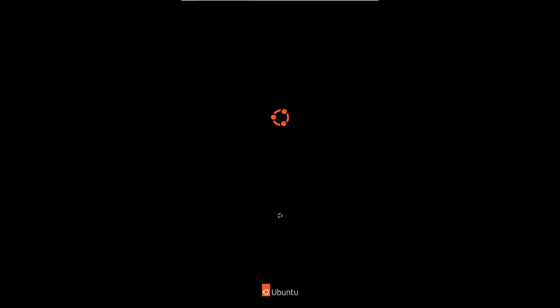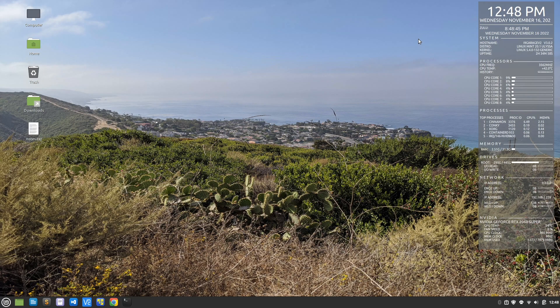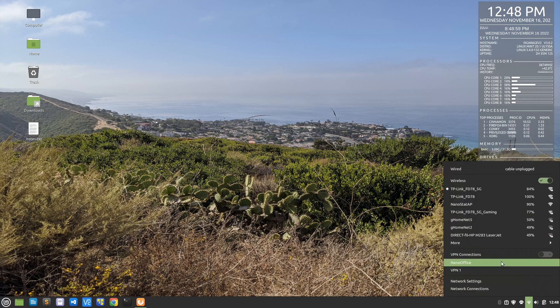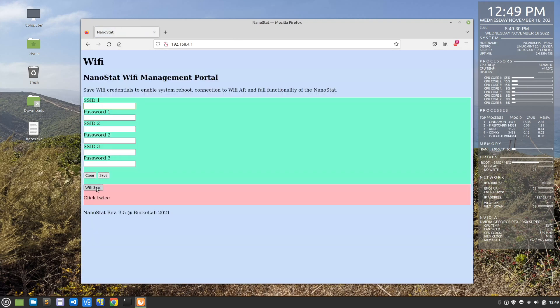Now we're done — everything is complete. We can shut down the virtual machine. Next I'll show you how to configure the Nanostat Wi-Fi. Disconnect it from the computer — all you need to do is power it on. You can use any USB power supply or connect it back to the computer to power it, but we're not using the USB cable for data anymore — everything will be through Wi-Fi. When you first install the firmware, it creates a Wi-Fi hotspot called NanostatAP. Connect to that, then go to IP address 192.168.4.1, which takes you directly to the Nanostat web page.